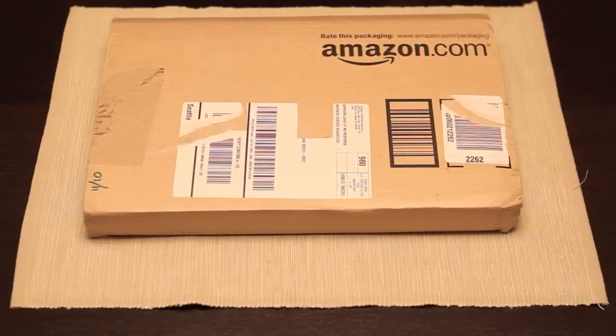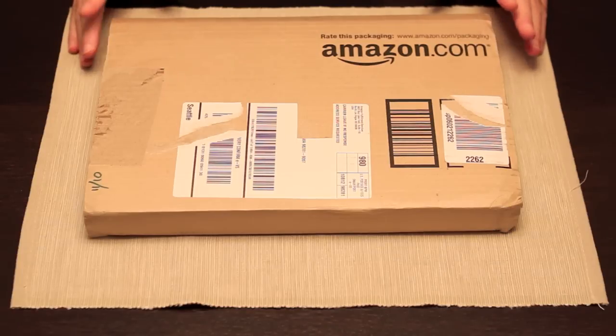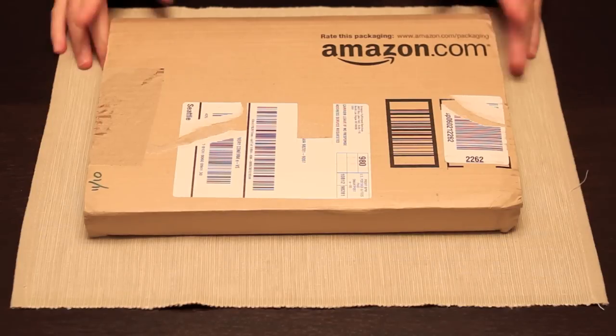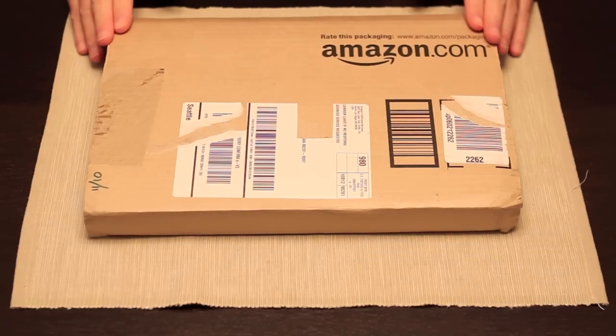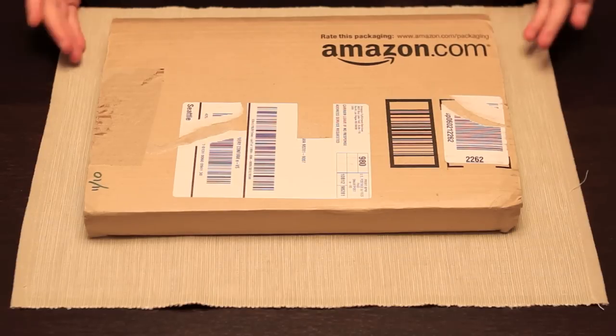Hey everyone, it's 604 Comics here. I have something a little bit different today — usually I'm unpacking statues and showing what I just got from Sideshow, but this is something I just got from Amazon. I might try to do a little more of these, because I can't always get statues every other week. This is something I ordered from Amazon a long time ago and it finally just came in because it was just released, so I'm going to open it up.